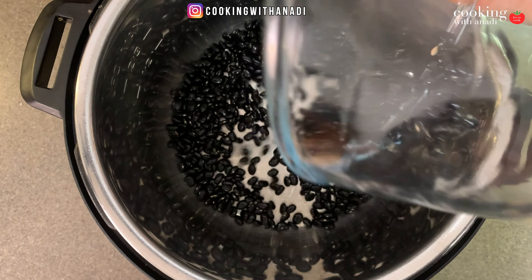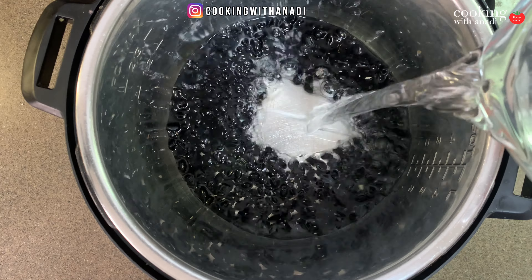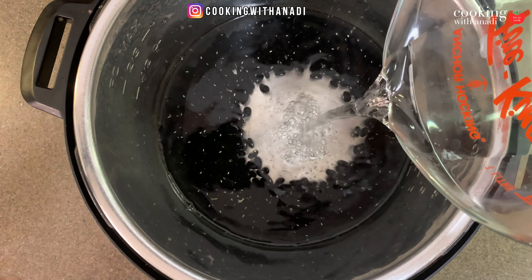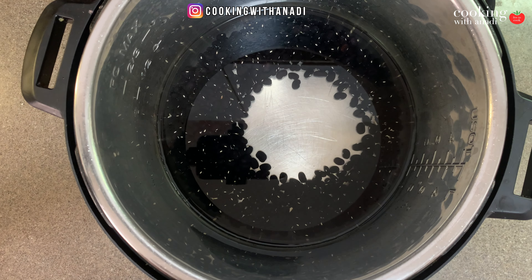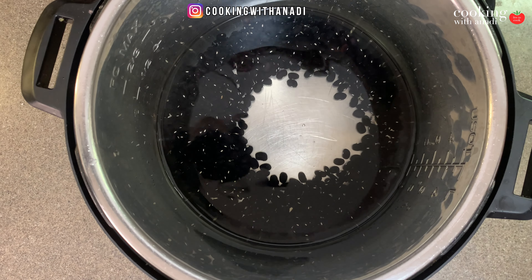Just dump that right in there. Then fill this up until it's about one inch from the bottom. So that bottom line that you'll see on the side there, you should kind of touch that. I'm gonna add a touch more water and we are good to go.